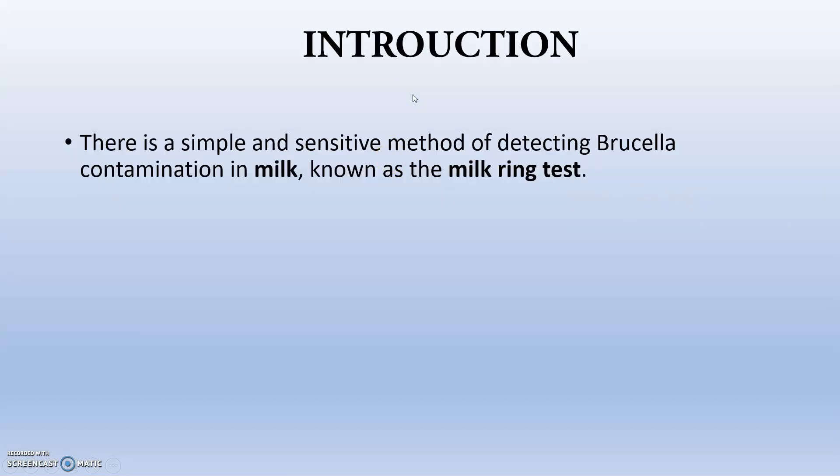The milk ring test is a simple and sensitive method of detecting brucellosis contamination in milk. By the name itself, we understand what is happening in this test — there will be a ring formation.